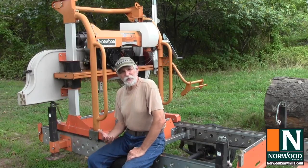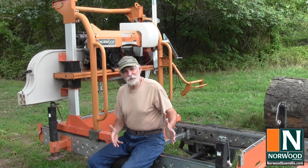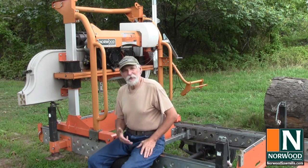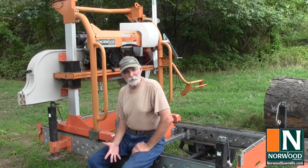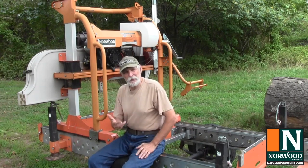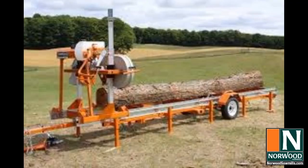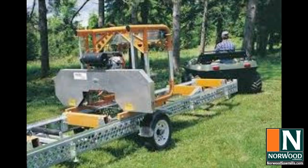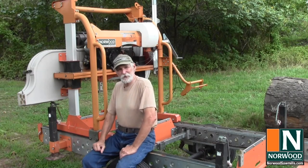Entry-level sawmills should come with everything you need so that you don't have to buy any extras just to make it work. On the other hand, it's great if they do have some extra options available, either when you buy the mill or to add later as you can afford it and as you see the need. For example, extra tracks so you can mill longer timbers, or even a towing package so you can haul it on site if you need to. Find out what's available before you buy your sawmill.